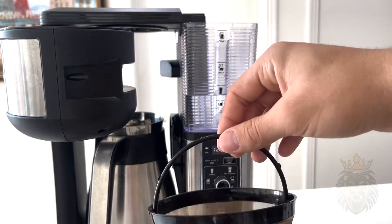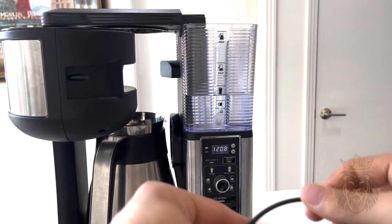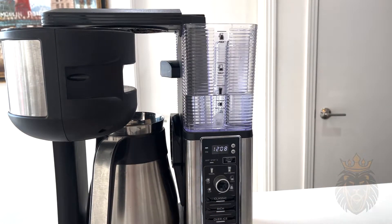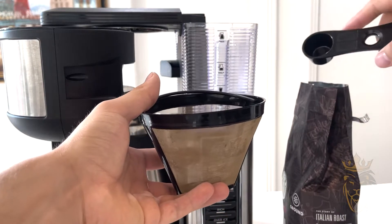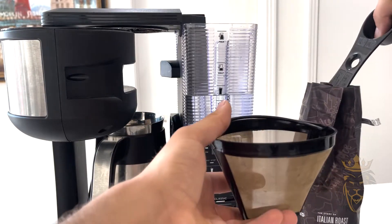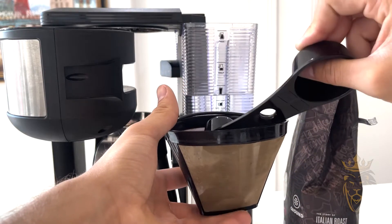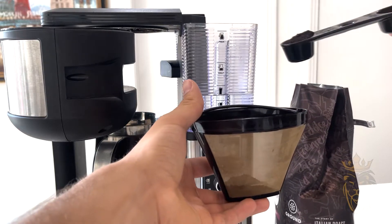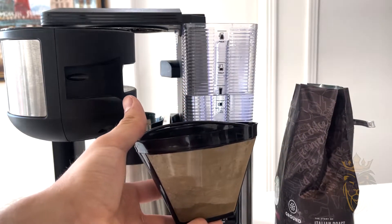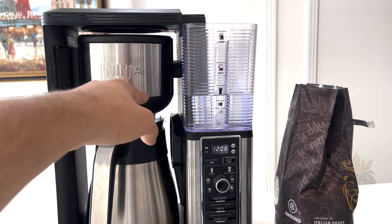Then they have this little holder so you can actually be away from the machine — you have your coffee right here and you can simply scoop. I'm gonna do two scoops — one and two. And that's it. You just put this back in and we are ready to get started.